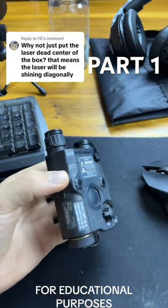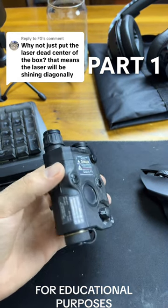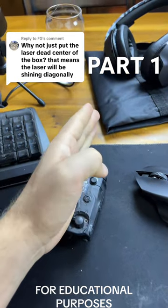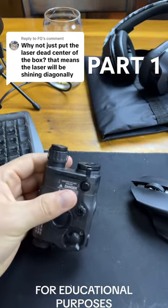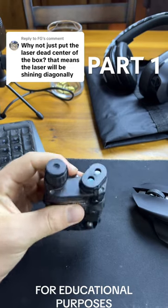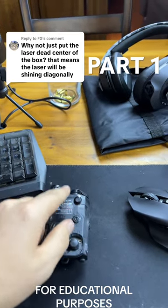All that means is that the gas system has a front sight mounted to the gas block, and it's right in the middle of the gun, right in line with the barrel. Because of that, L3 had to design these so that the laser and the illuminator would shine around that front sight.